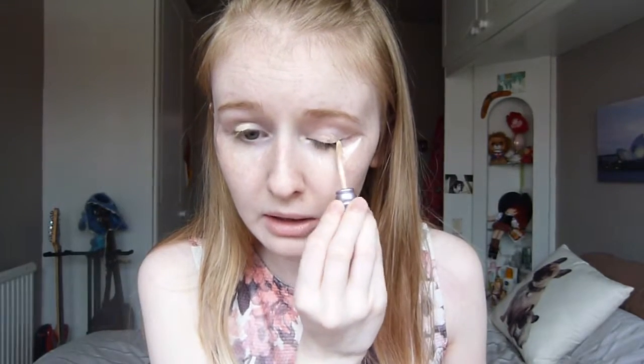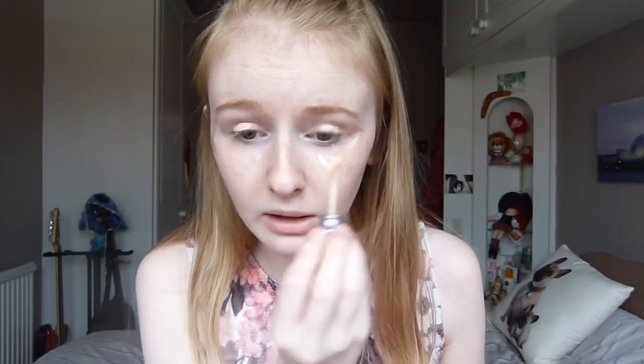I'm now going to take the Urban Decay Primer Potion and I'm going to place it on my eyelid just so it makes the eyeshadow last a long time and it'll make it stick very well. There's some scotch tape but that doesn't matter. Then I'm going to blend it onto my eye.